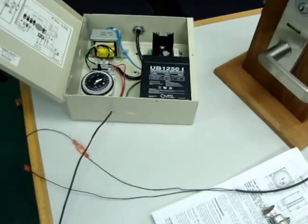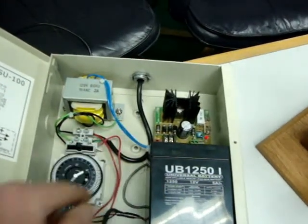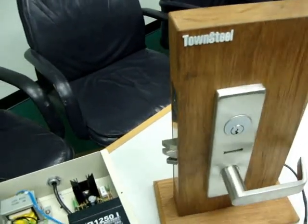This is the timer lock. It consists of battery backup, a power supply, and a timer, and a mortise lock — an electronic mortise lock.